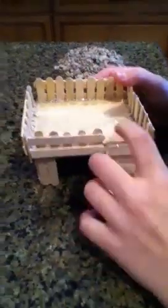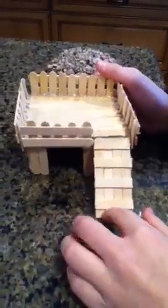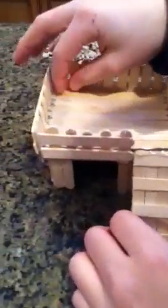Today I'm showing you how to make a little hamster house that I made for my hamster. It looks like a little den for him to go into, and then up top I have a little area where he can make a nest, and then a little ladder leading up to it.